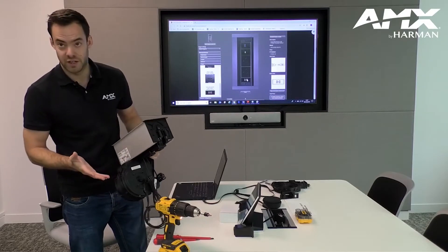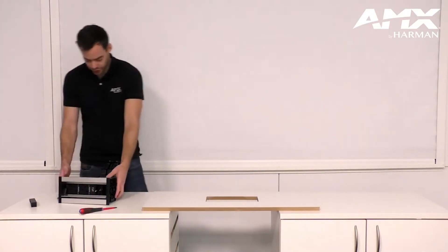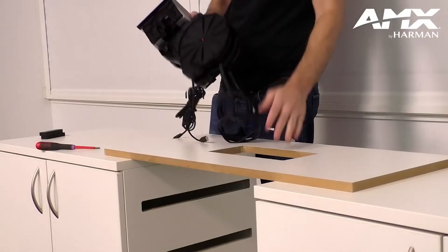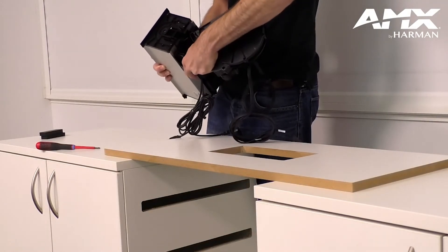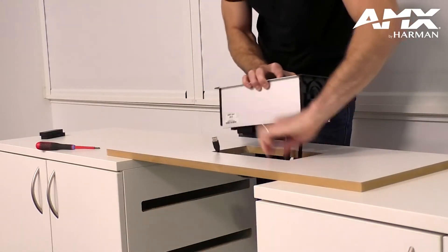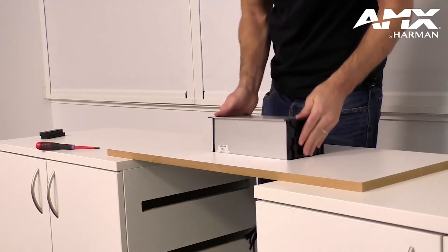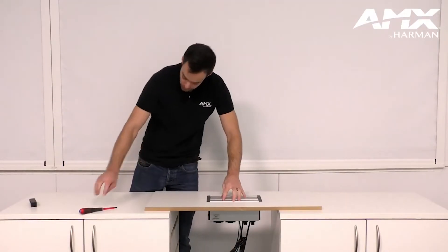Once I've got all my modules connected and the chassis sorted, I'm going to install this onto the table. You can see there's a cutout that's already been made. The retractable units are too big to fit down through the hole, so we need to unclip them from the chassis and then thread them through the hole along with any other relevant cables. Also note that the fasteners that come out here need to be flat with the chassis in order for it to slide in.